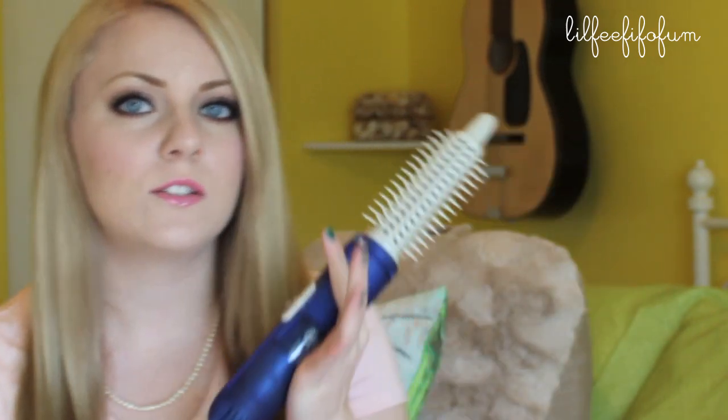You can use this while your hair is wet, but I like to use it after I dry my hair and then go back and use this to curl my ends under. It looks really nice and it kind of tames your hair that way too, making it less frizzy and more straight.